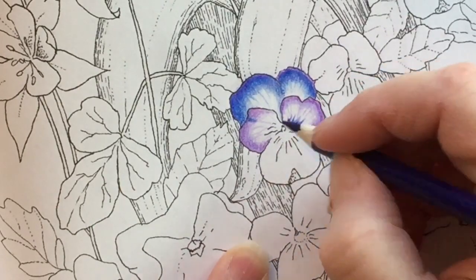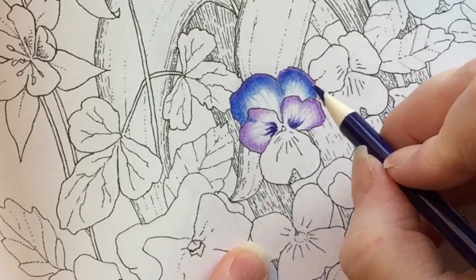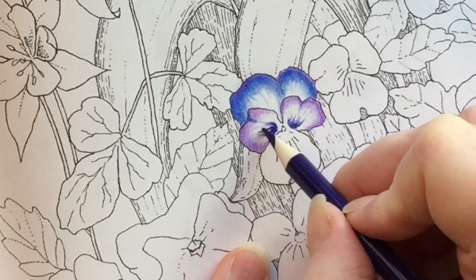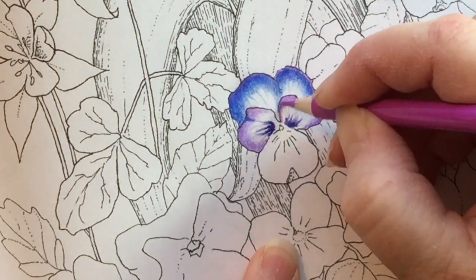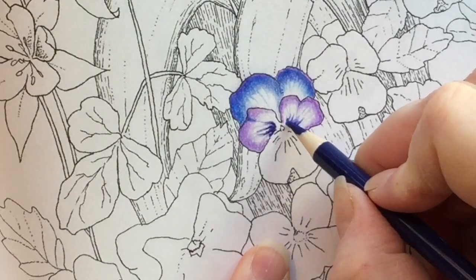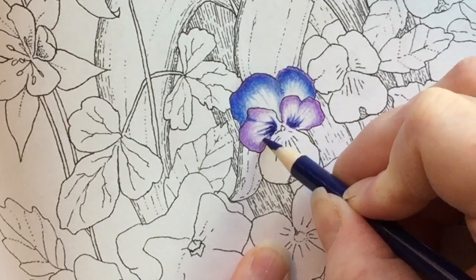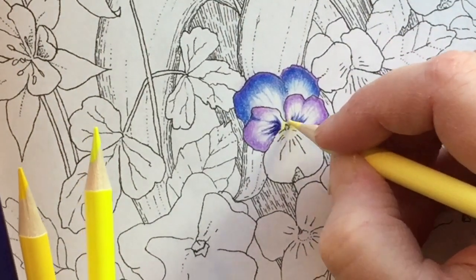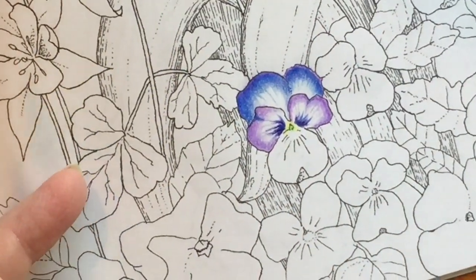I was trying to use as many colors as I possibly could to make the pansy look as realistic as possible without going totally overboard and making the video an hour long. Some of the colors are so vibrant, like the color I'm using right now — it's deep, it's rich. Then there's this nice buttery yellow and what I'd call a springish green.